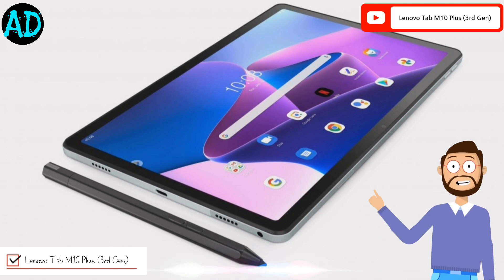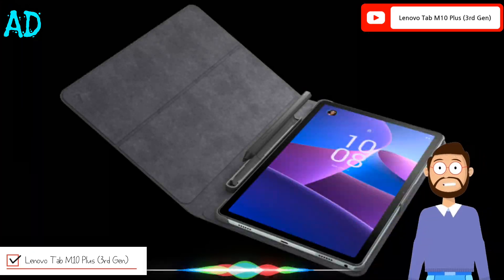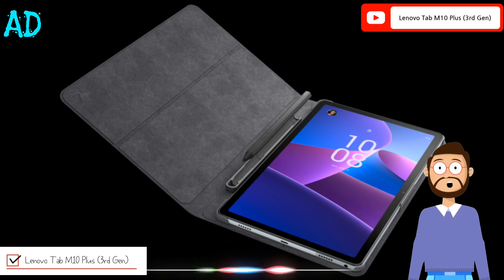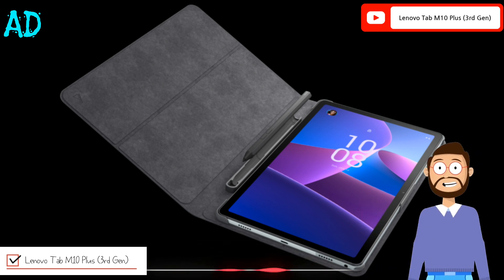It features a Dolby Atmos branded quad speaker setup and supports an optional Lenovo Precision Pen stylus. The tablet also comes with a folio case that can be bought separately. It boots on Android 12 OS and has a USB Type-C port and a 3.5mm headphone jack.